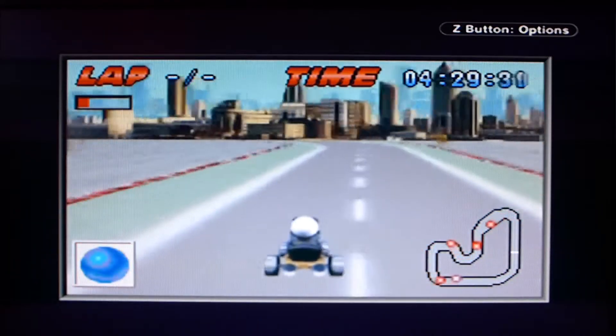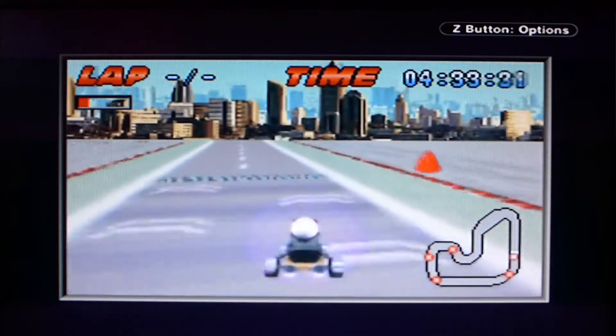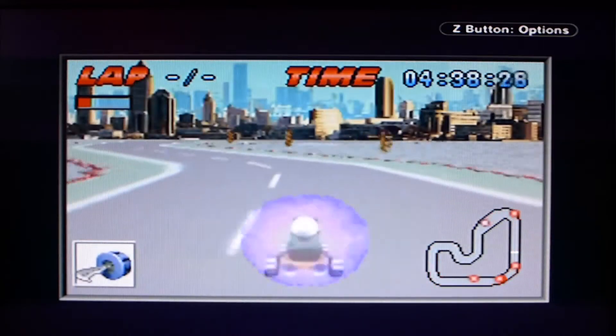The GBA is of course fantastic for on the go. I catch myself carrying it with me more and more often, just to test out a game here and there and get a feel for it before making a video about it.